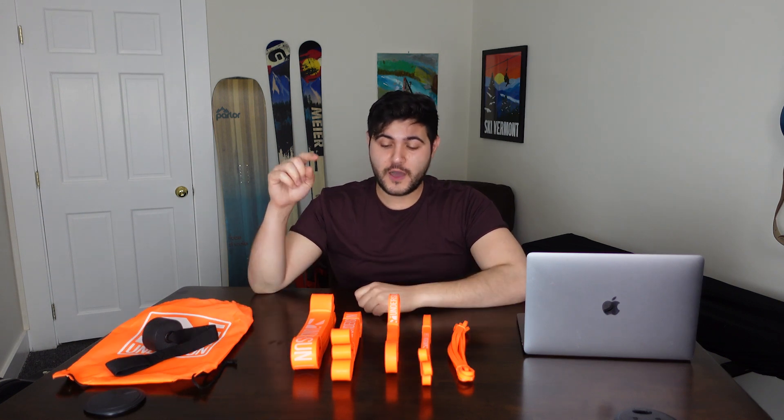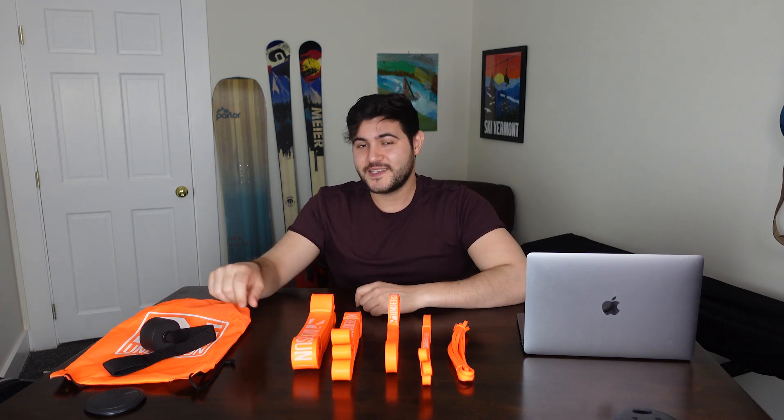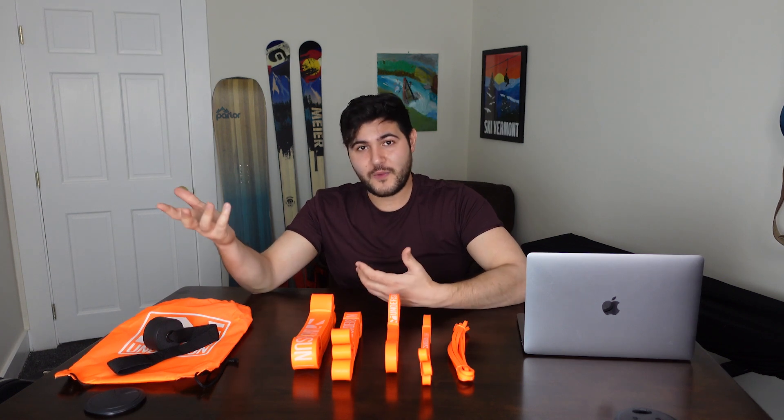That's it for our first look at Undersun Fitness's five-piece resistance band set. I hope you enjoyed it. Don't forget to leave a comment below letting us know what you thought of this video, give us a like, and say hey to me in the comments. Subscribe to our channel if you haven't already, and hit the bell notification. That's it for now — stay tuned for another Ready Yeti Spotlight coming at you next week.